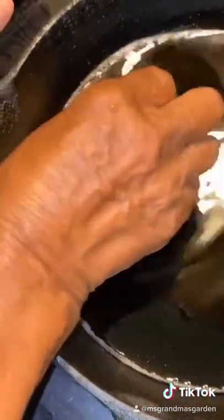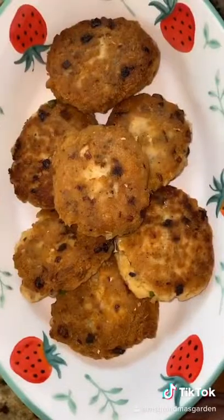Shape them like this and fry it. All done. You can eat this with rice or syrup.